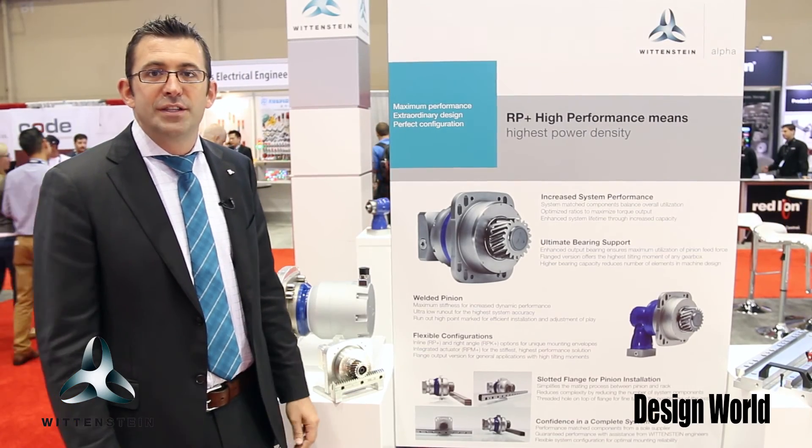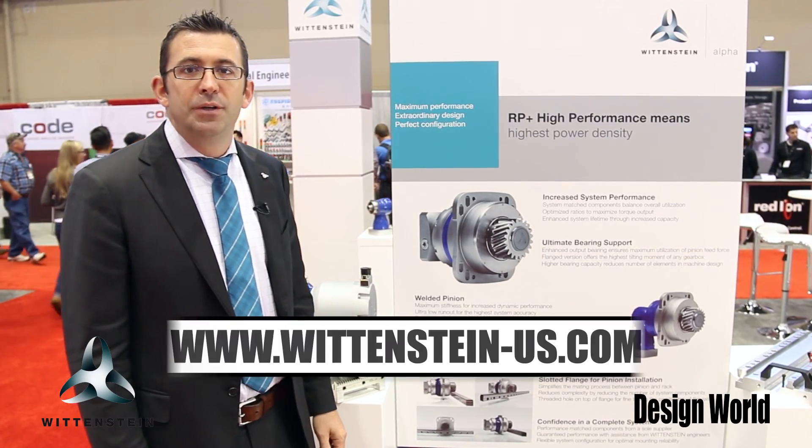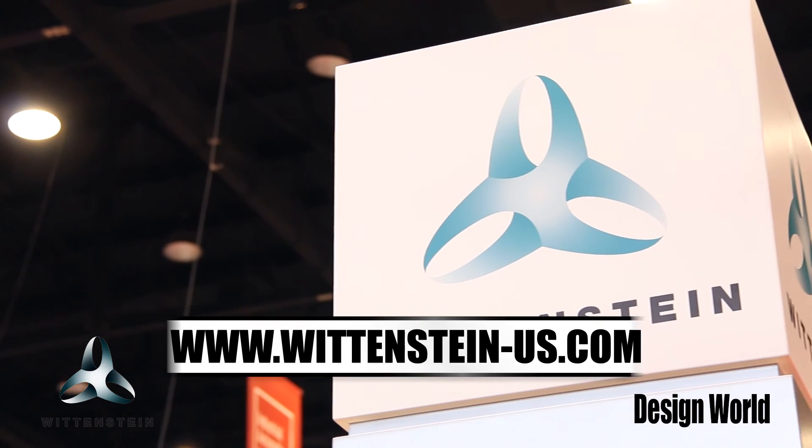For more information, you can visit our website at www.wittenstein-us.com.